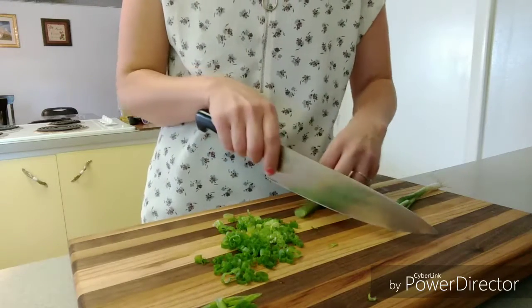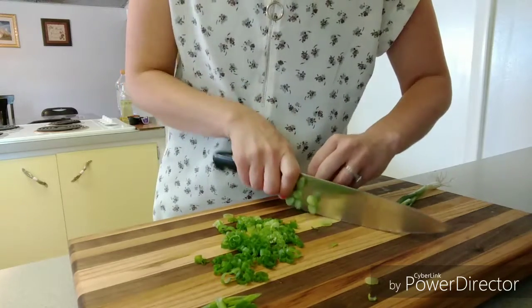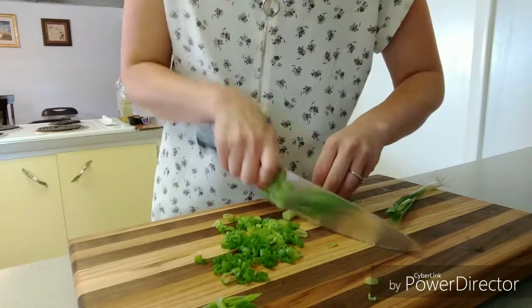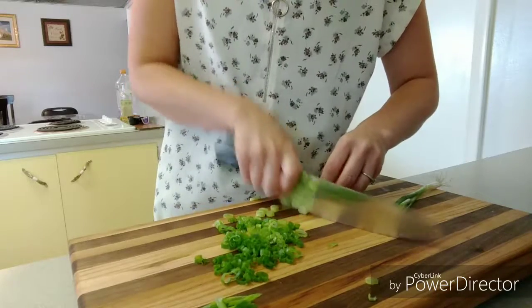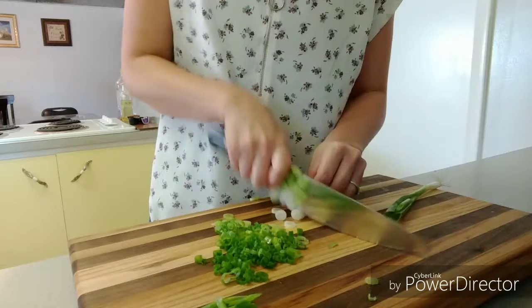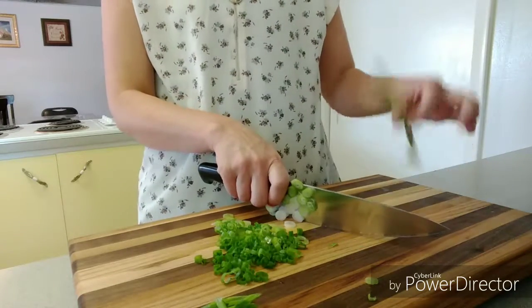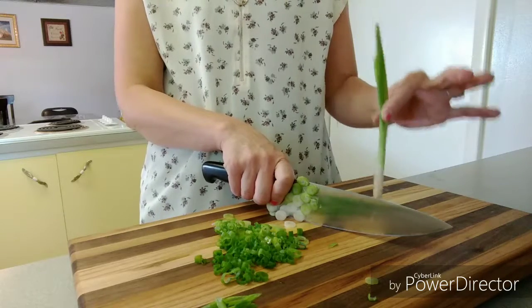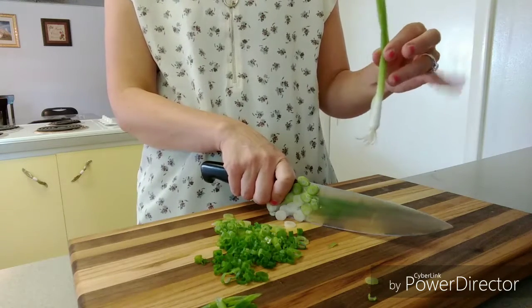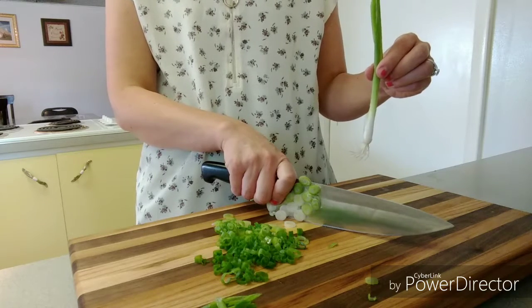Otherwise, if you just want to stick them on tacos or something, just go all the way down to the root and then toss that away. Also, if you get down to the lighter green section and want to stop there, you can plant these in your garden and they will grow, and you will have your own green onions.